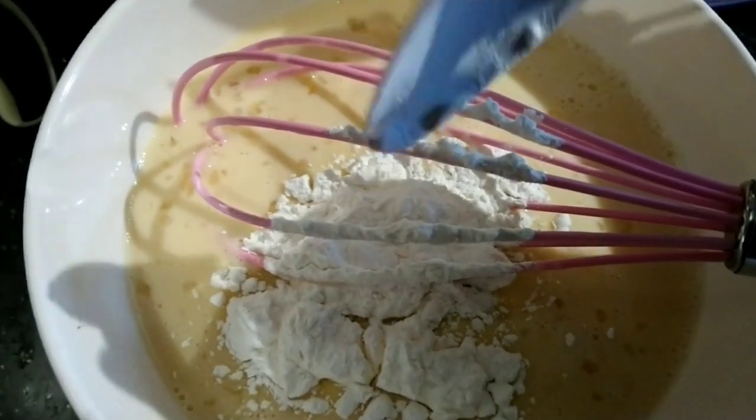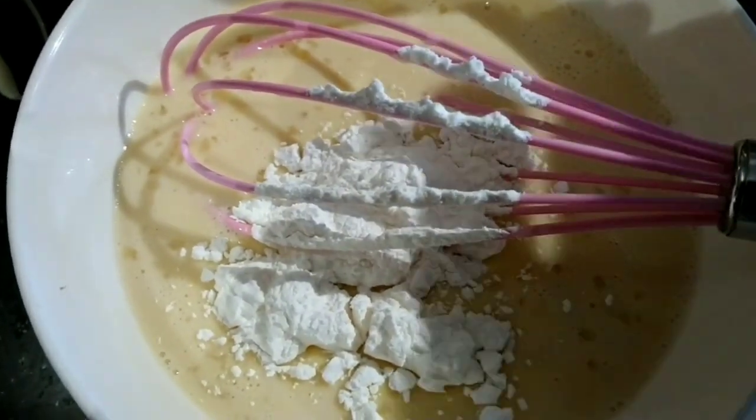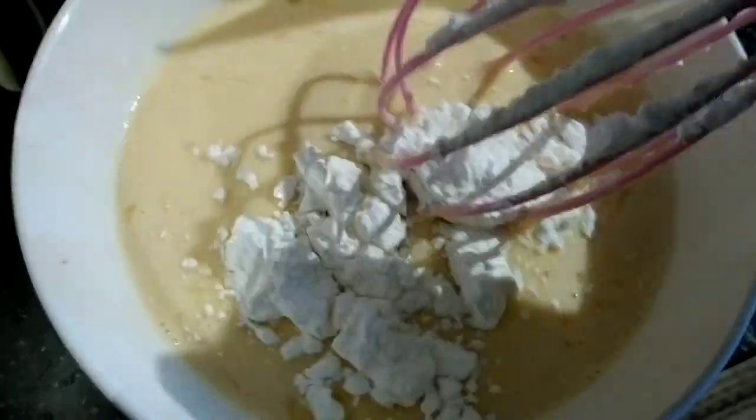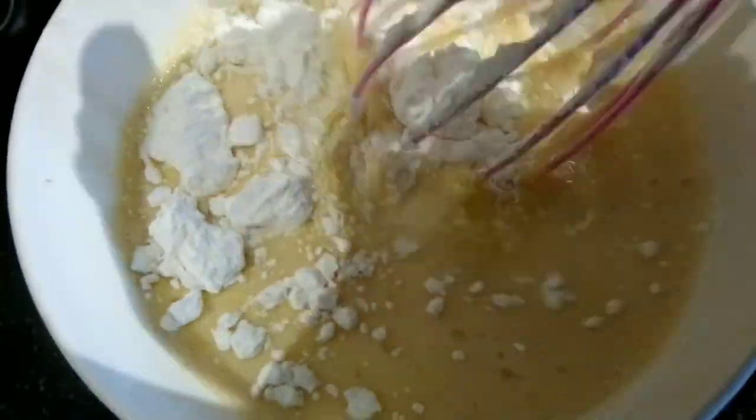Add one tablespoon vanilla gelatin. If you have unflavored yellow gelatin, it's better to use it. Stir well.